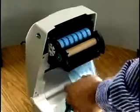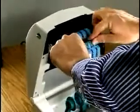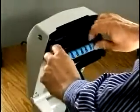Pull the leader out. Stick the adhesive strip to the take-up roll. Wind the leader forward until the black portion is visible. Close and lock the top case.